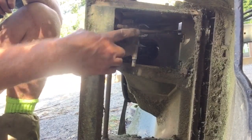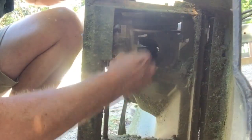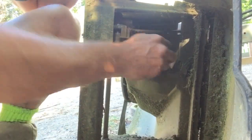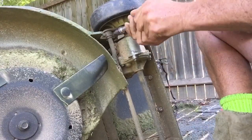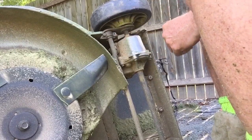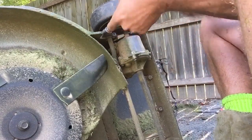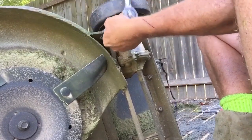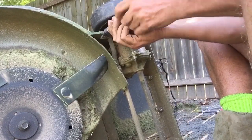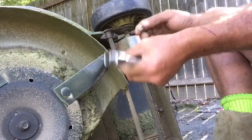That part there, that's what we're going to take off. Clean it up a little. Four screws, four bolts — and it comes through that bracket as well, which actually holds the axle on.